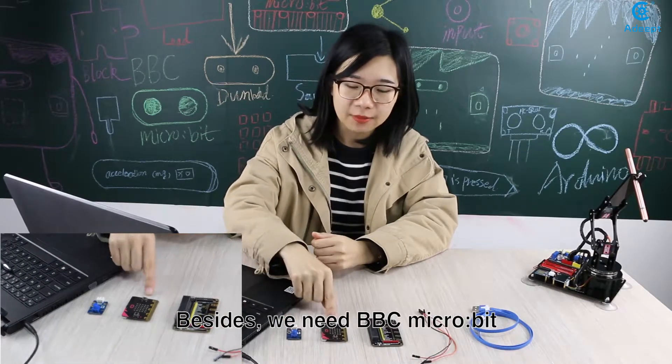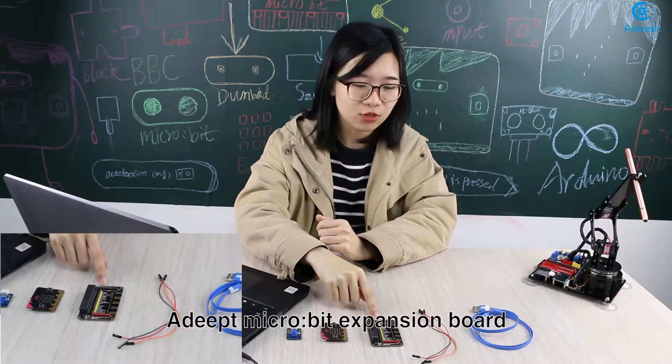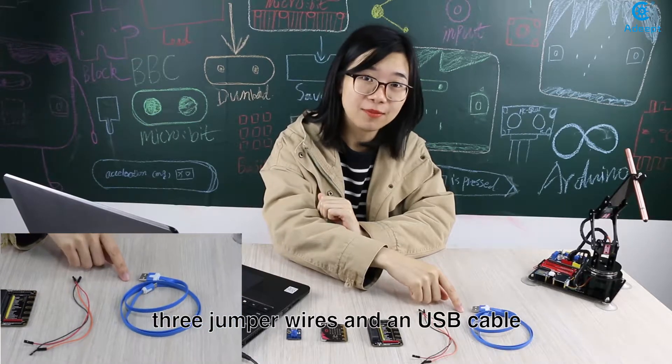Besides, we need a BBC Microbit, an Adip expansion board, 3 jumper wires, and a USB cable.